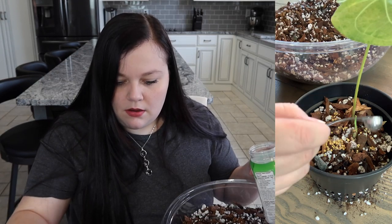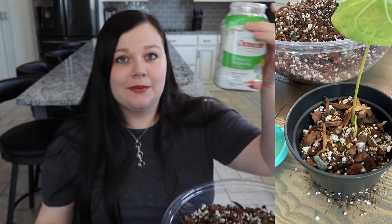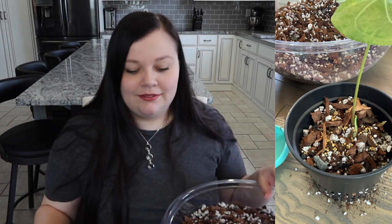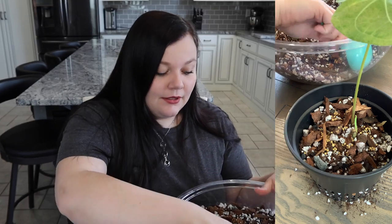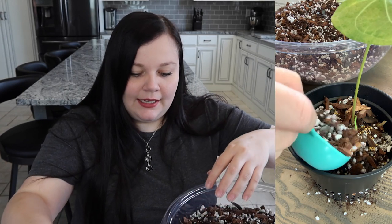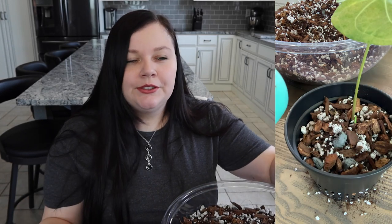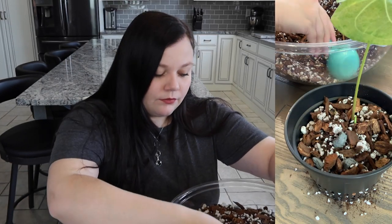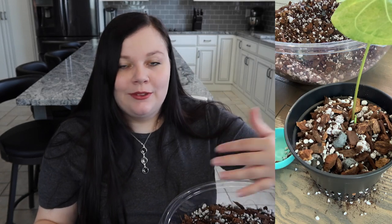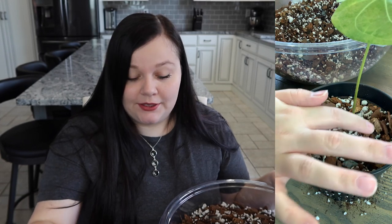I pretty much always fertilize my anthuriums with Osmocote — it really helps them to grow new leaves and I've had a lot of success with it. I haven't had any burn, but I think that's because I don't use too much. While Osmocote does have a no-burn pledge, it only applies if you use it as directed, and I always use less than directed.